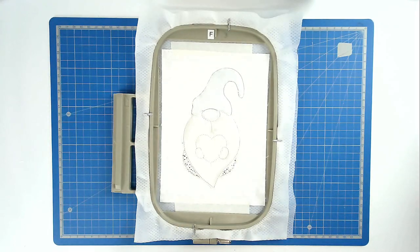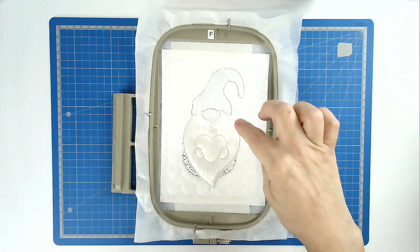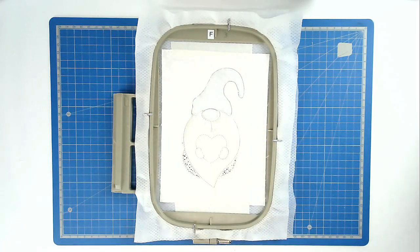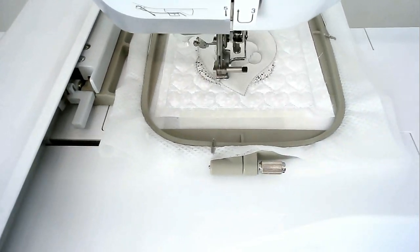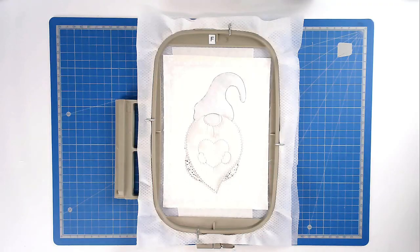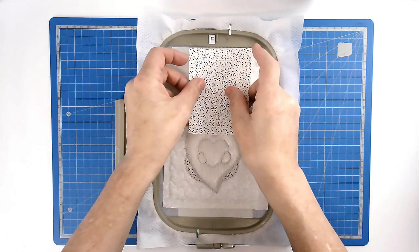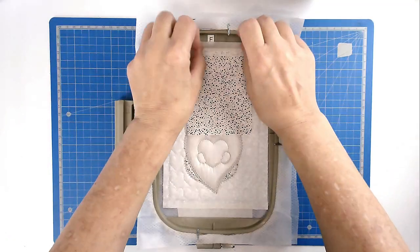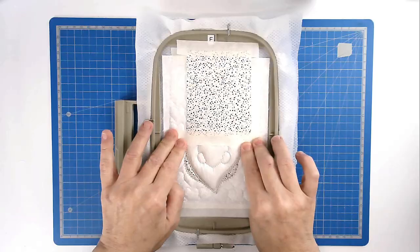Trim away the excess fabric and solvy topper from around the edge of the beard. Pop your hoop into your machine and stitch round number nine, and that's going to zigzag around the edge of the beard.